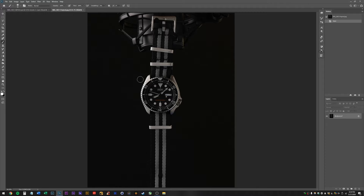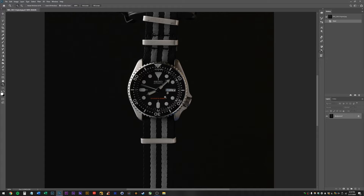Let me know if my drawing tablet is too loud in the background. I'm using a drawing tablet instead of a mouse for a lot of this because it's a little bit quicker — I like to switch back and forth, actually. Let me turn off my blue light filter. Sorry about that. Okay, let's go ahead and do this thing.